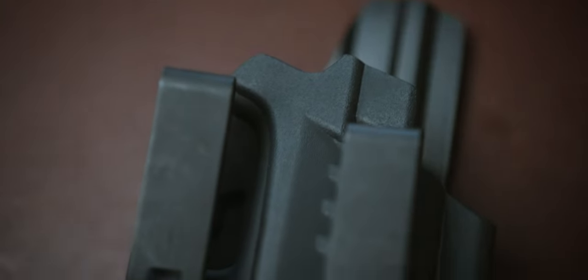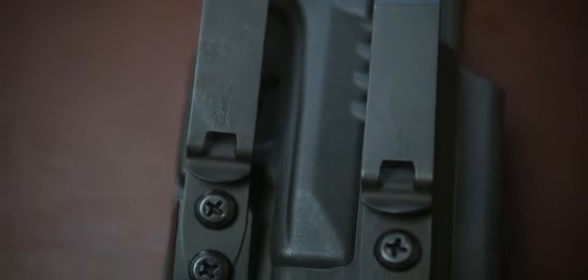Today we're taking a look at the GBRS Group collaboration with TXC in their X1 Pro holster. There are no reviews on YouTube of the GBRS Group specific holster, so I just wanted to come out with that to provide my experience with it and share my thoughts.